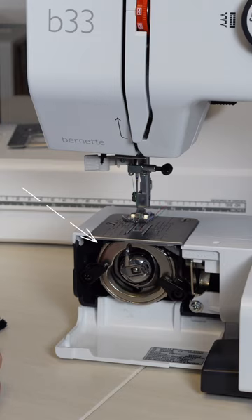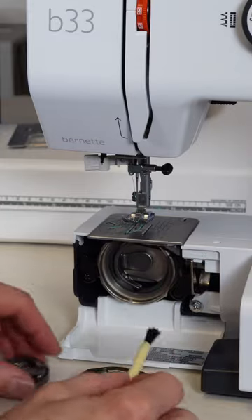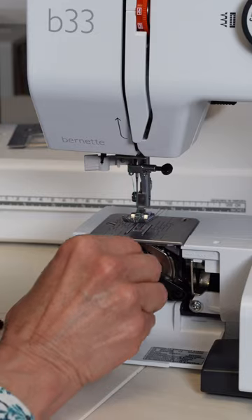Cleaning a front-loading bobbin machine is pretty easy. It's important to keep your machine clean and lint-free so it continues to serve you well. Let me show you.